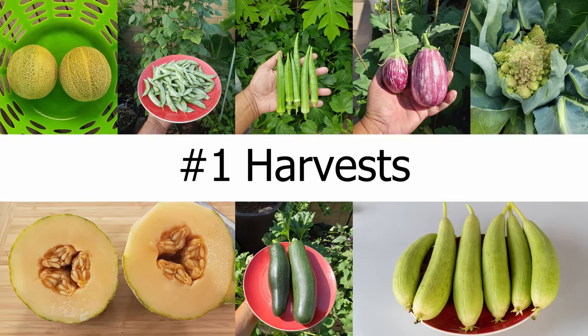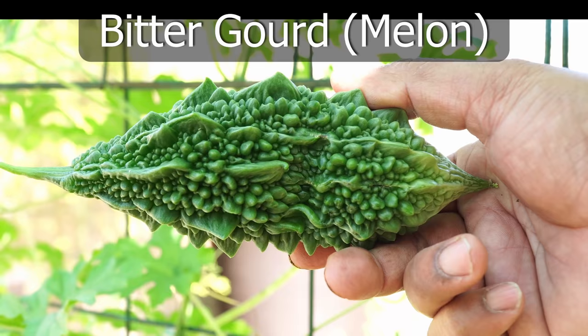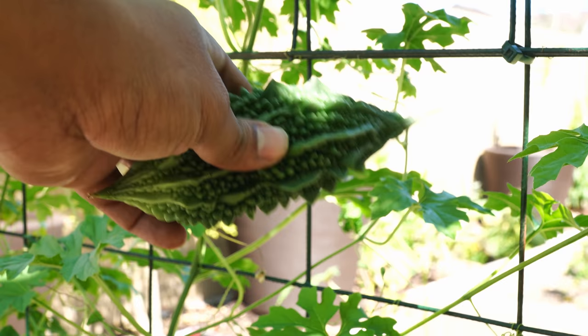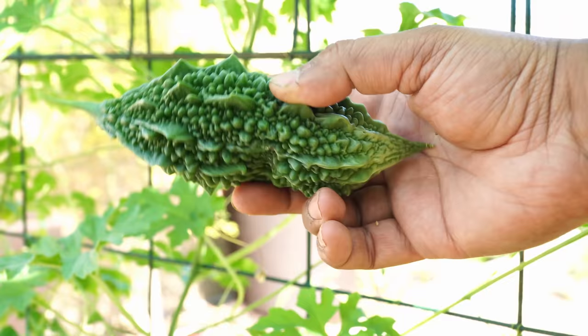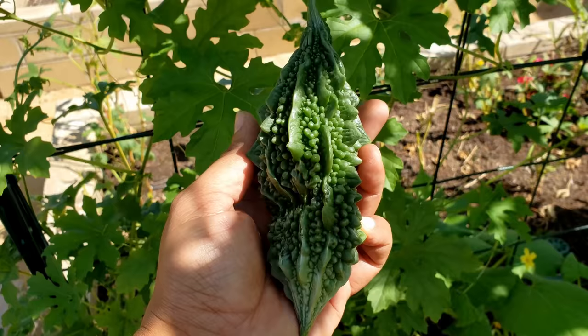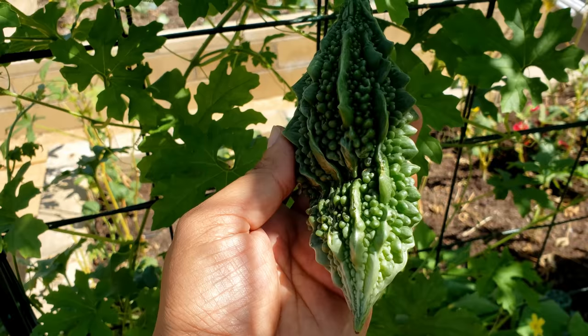Let's begin with the harvest we made this month, starting with bitter melon or bitter gourd. I'm not a big fan of this vegetable, but we did harvest a bitter gourd from our garden. It's supposed to have a lot of health benefits and you can cook it in different ways, as I've discussed in previous videos. It was a beautiful looking bitter gourd and the only one we harvested.